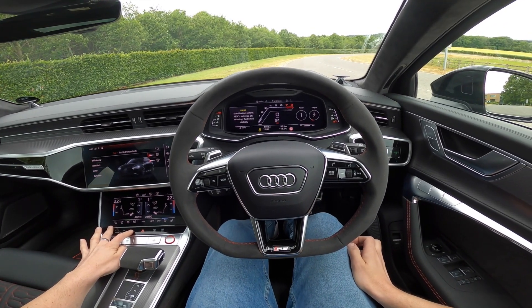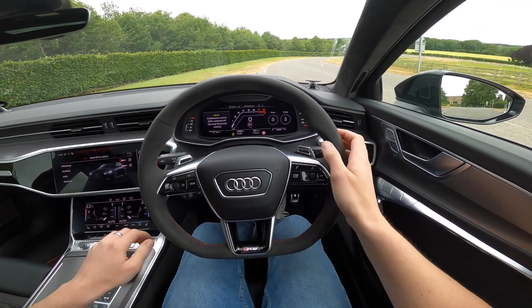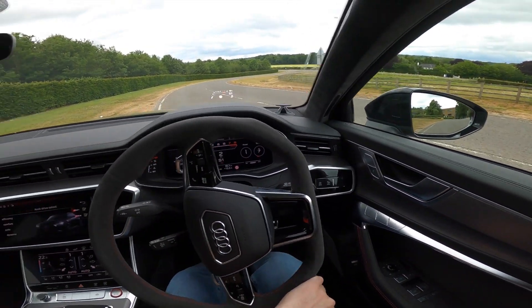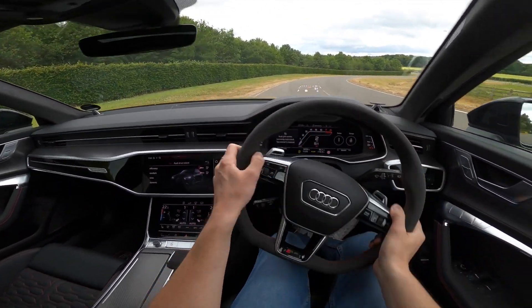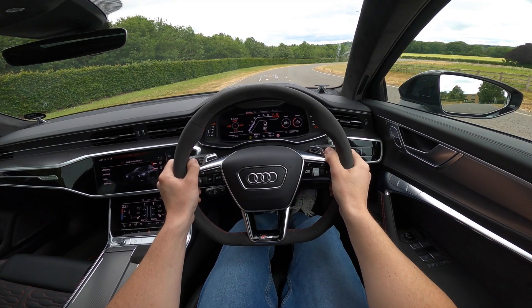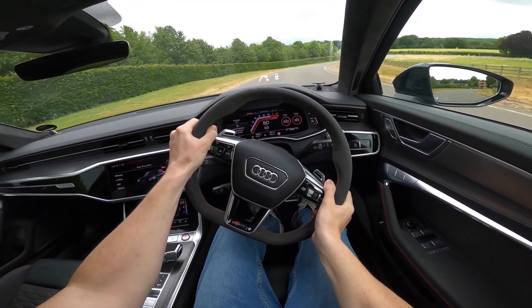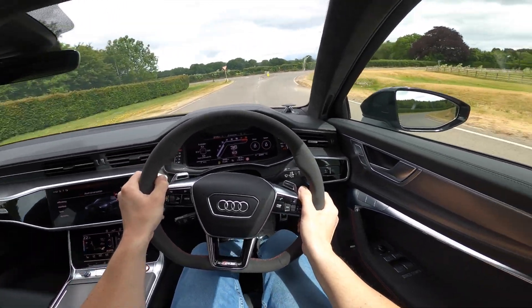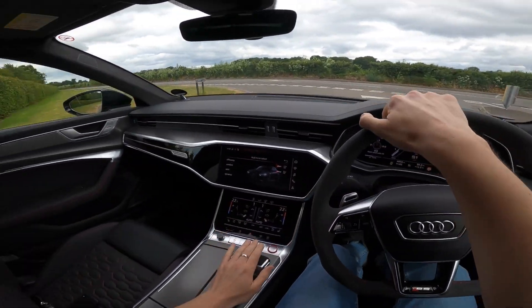Right, we are off. I'll show you a quick launch just to demonstrate the acceleration. Here we go. That wasn't even 60 I don't think, but that was very, very quick — I can tell you that.